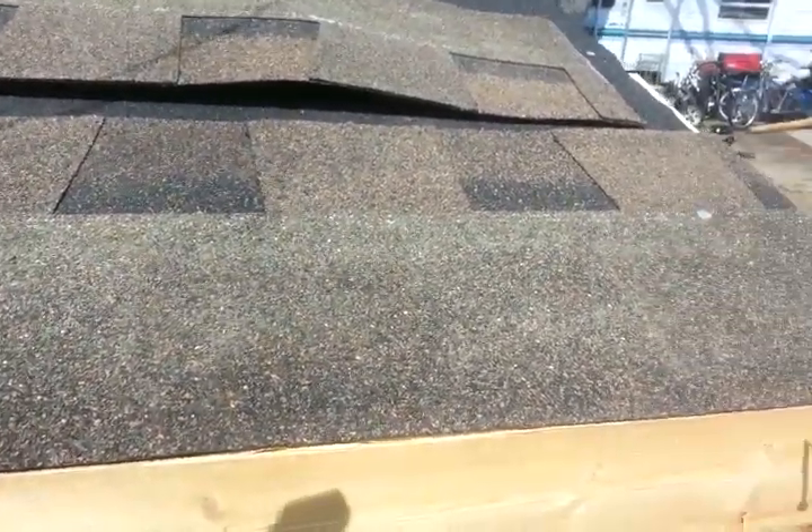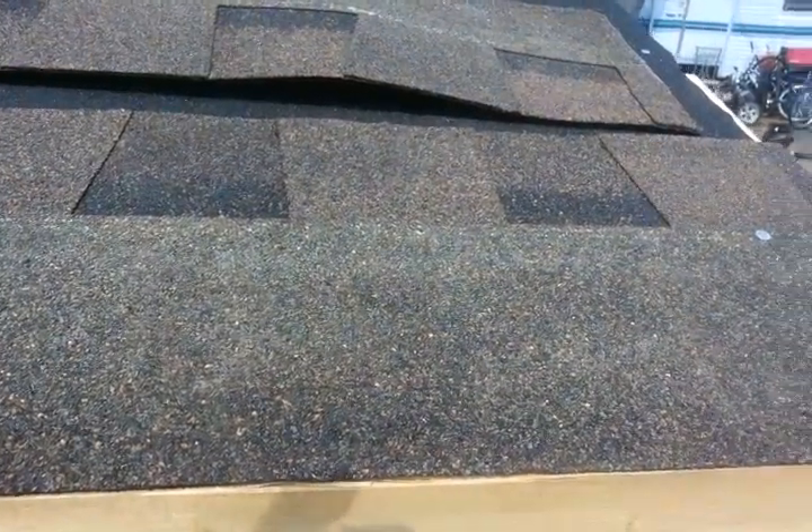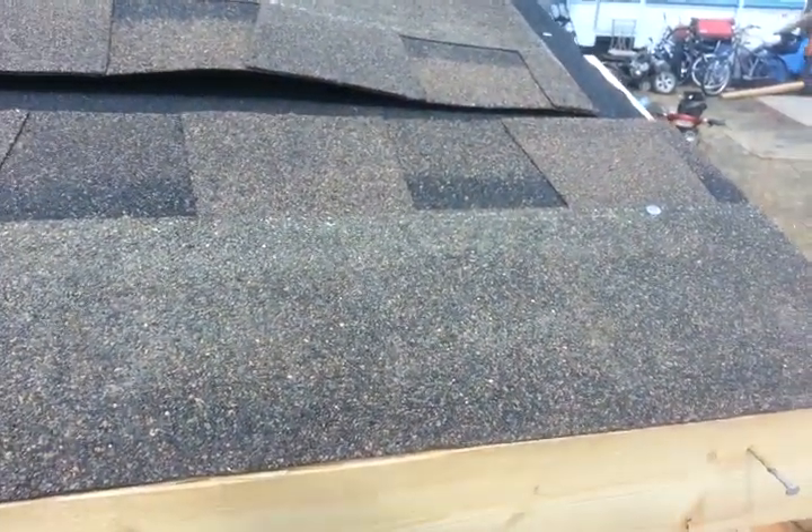This is Teague from Service Bro and I'm going to show you how to start shingling with asphalt shingles. This is on a small little shed that I built.